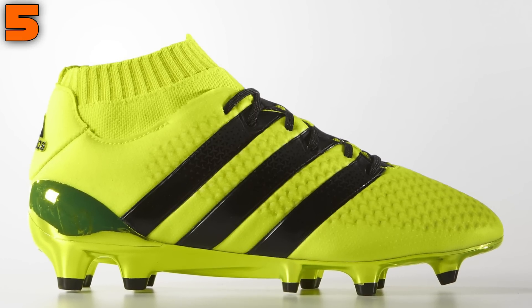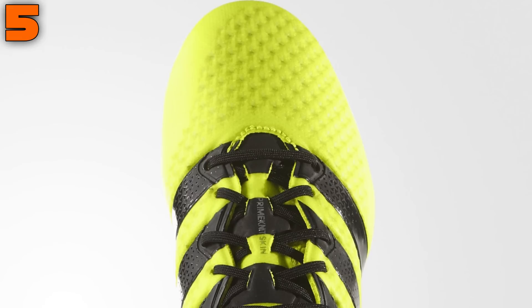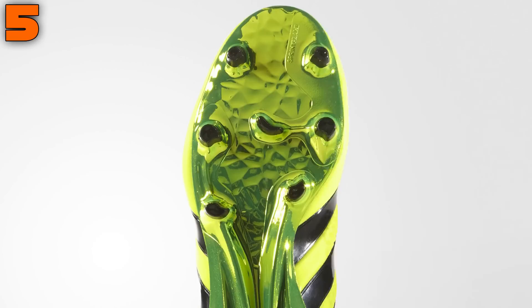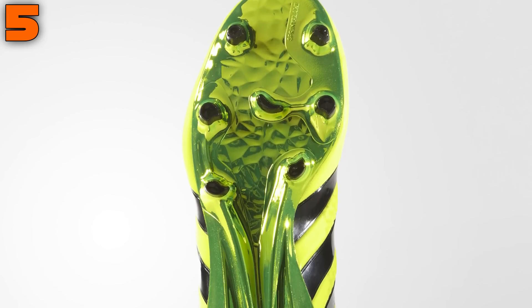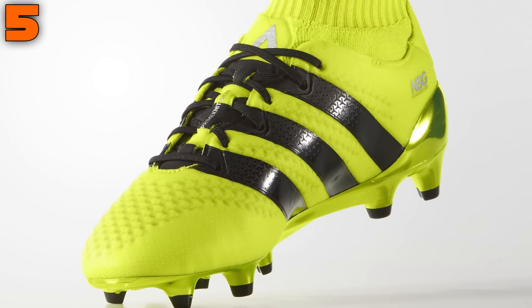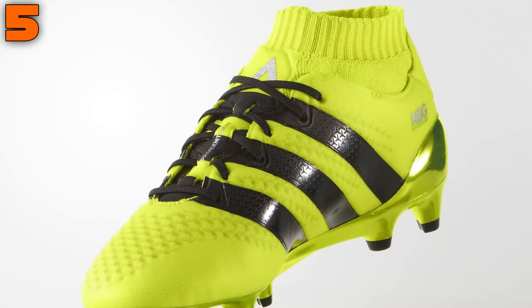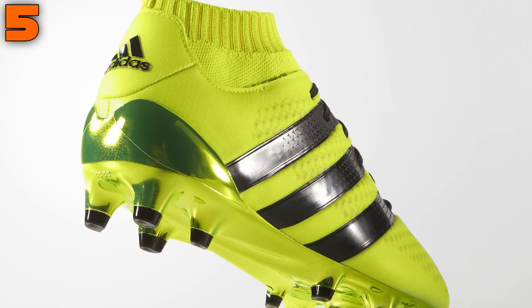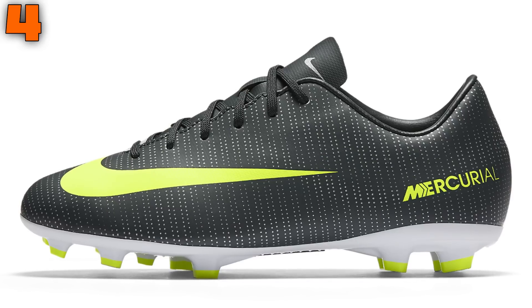Coming in at number 5 is our first Adidas boot: the ACE 16.1 PrimeMesh, which takes center stage. The best thing about the kids ACE 16.1 PrimeMesh is just how similar it is to the elite adults version in terms of looks, construction, and technologies. Costing £120, it isn't the cheapest option around, but you'll be getting a seriously high-quality boot made from a premium PrimeMesh upper, RacePrime cut collar, and a responsive spring frame soleplate. A small but positive difference compared to the adult version is that the soleplate features teardrop studs with a chrome finish, which looks ultra slick.